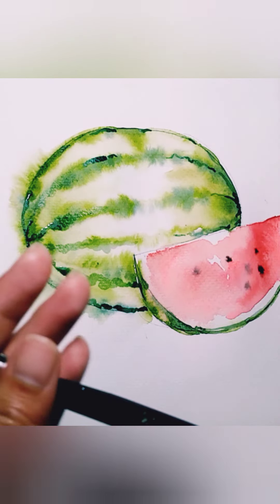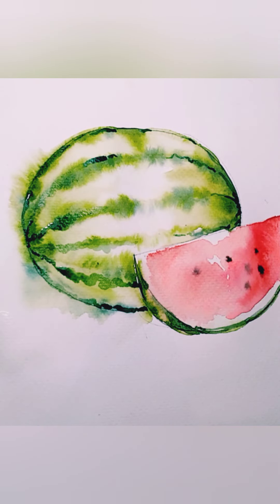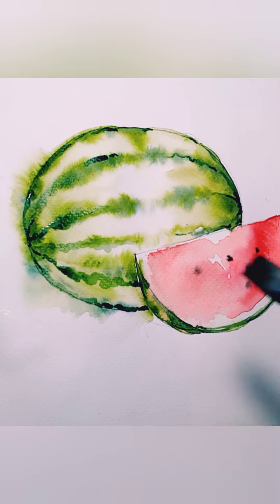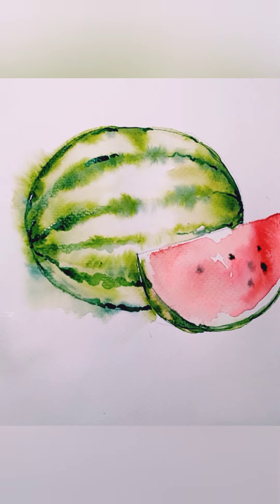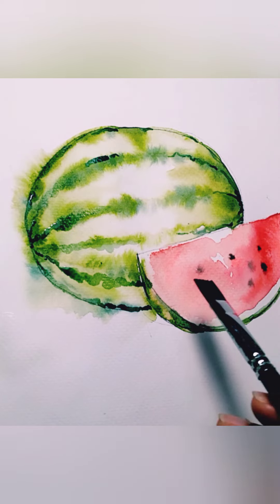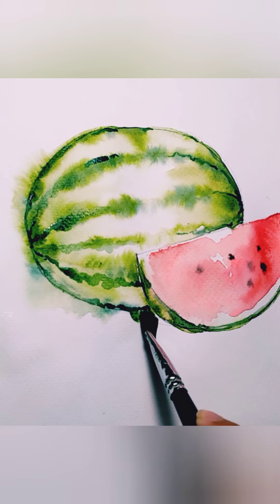Let's make this more realistic with shadows. Let's put shadows underneath the watermelon, because right now it looks like it's just floating in the air. To show that it's on a table or floor, let's put a shadow.